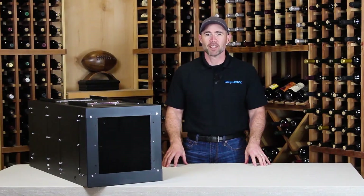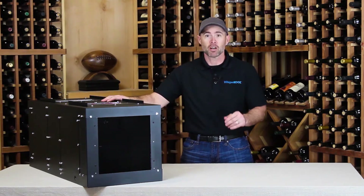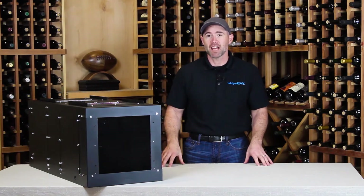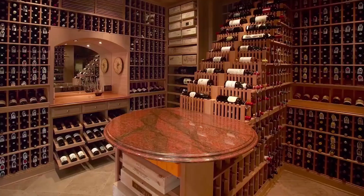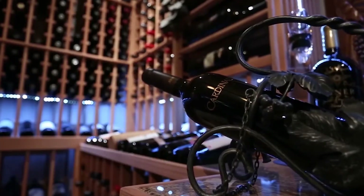Hello, Paul here for WhisperCool Wine Cellar Cooling. In this video, we'll take a look at an exciting new cooling unit, the Phantom Series. We'll talk about the features and benefits of this model, as well as the installation and thermostat options. WhisperCool recommends that you consult a wine cellar professional for specific advice on best practices for wine cellaring.